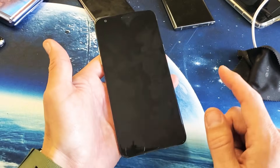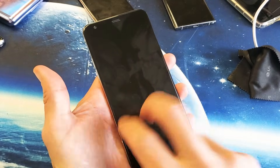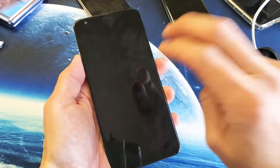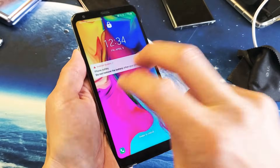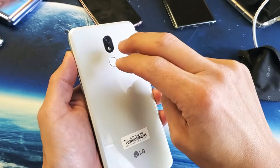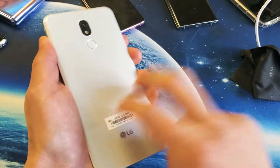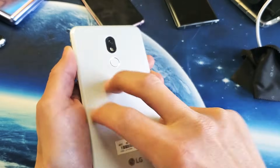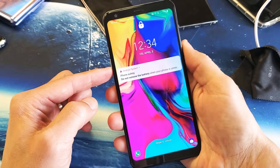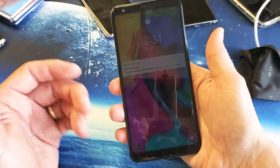If you're still down, the next thing I want you to do is the tap method. Use two fingers and tap all over the screen — kind of hard, all over. Turn it over and do the same thing on the back, even on the camera lens area. Then do a force restart again: volume down, power button, press and hold. Wait until the LG logo appears, then let go. Hopefully you're back up and running.